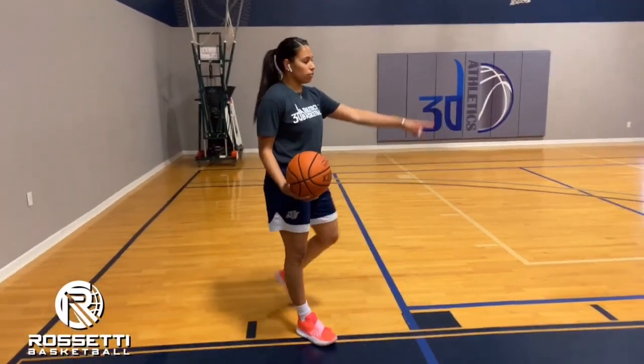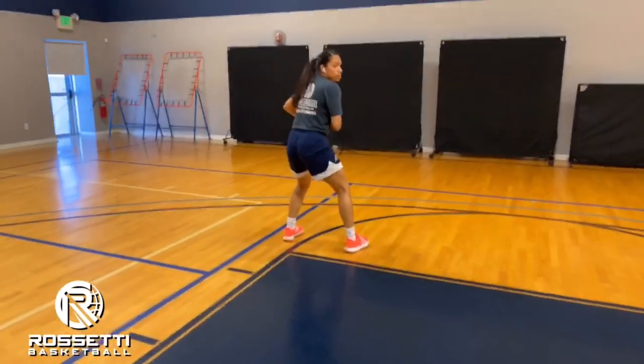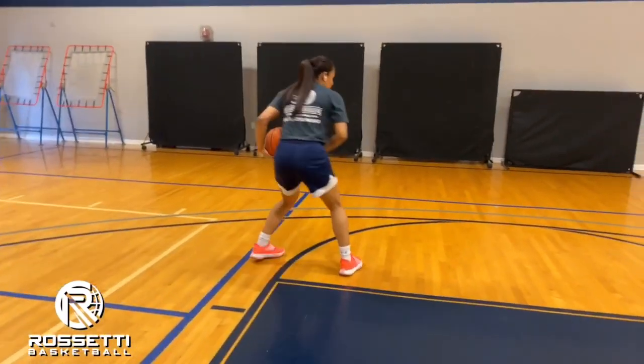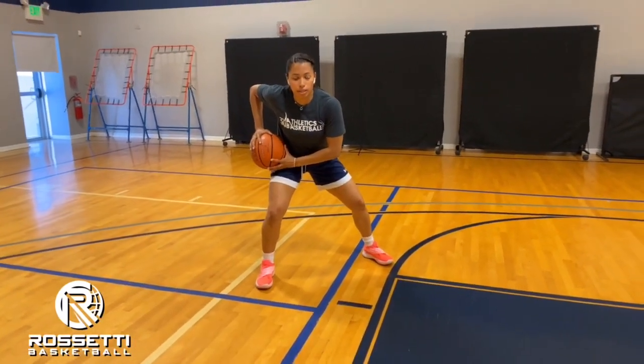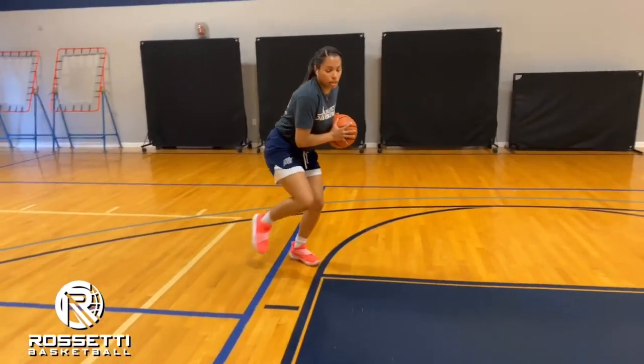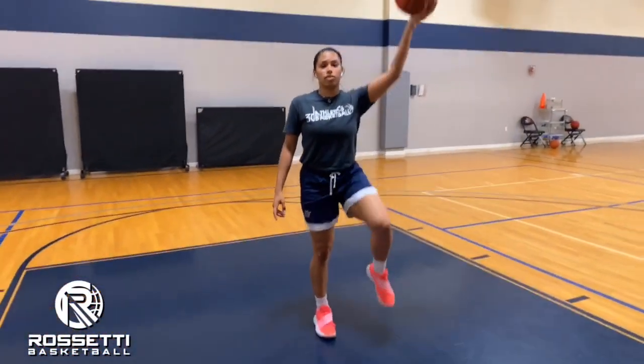We're going to start on our block, toss the ball out towards our elbow, and jump stop on the catch. After we jump stop, we're going to take that inside foot and bring it to our outside with the ball on our hip. Then we're going to sweep through, go to the other side, two dribbles, and end up on the other side of the basket.